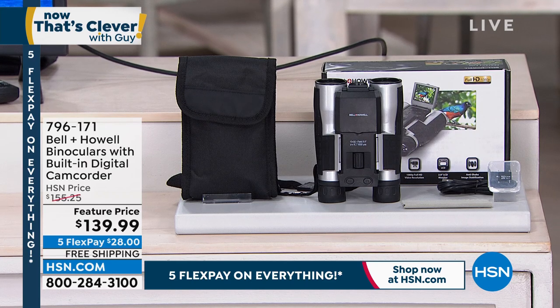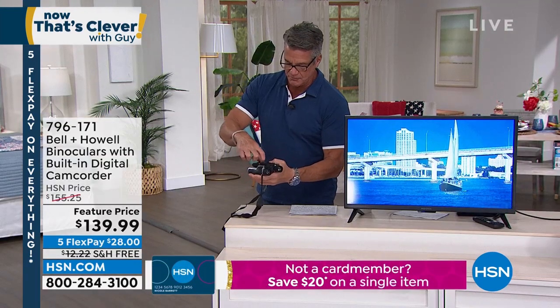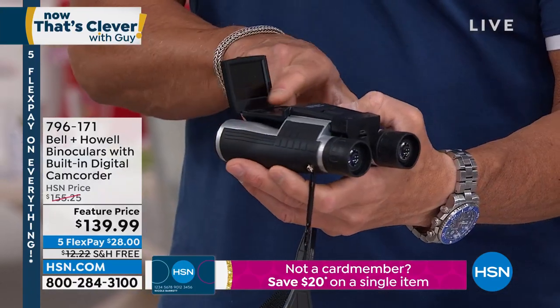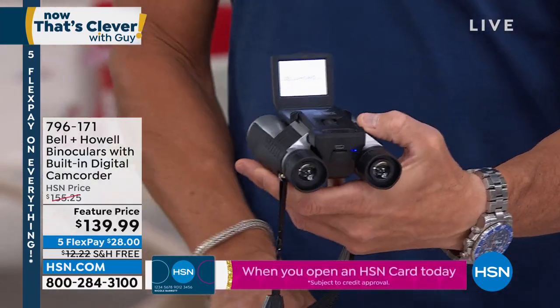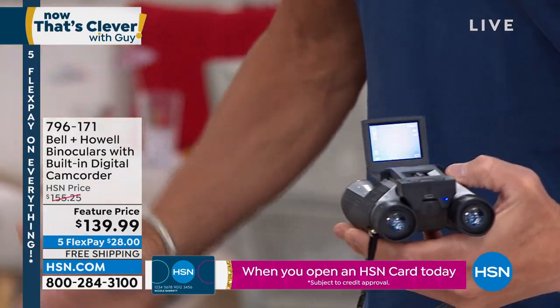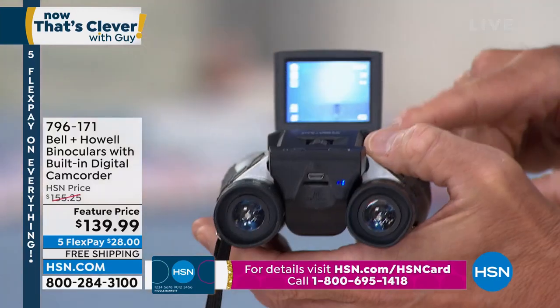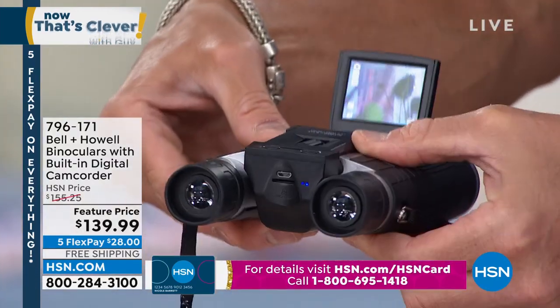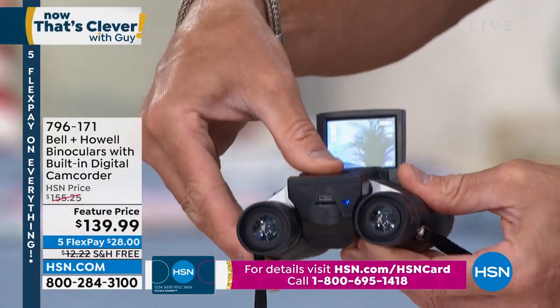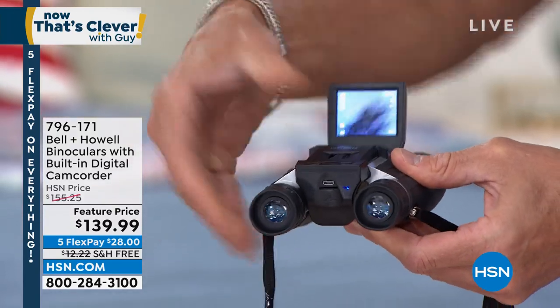So now you have perfectly wonderful operational binoculars that you can use just as binoculars. But when you flip up the little view screen and turn it on, guess what you got now? Now you can record whatever it is you're viewing through the binoculars. They're flexible, so if your eyes are further apart, no worries. They have a focus in the middle here, just like regular binoculars, so you can focus them in and out.